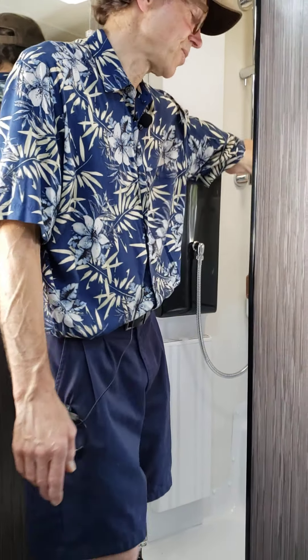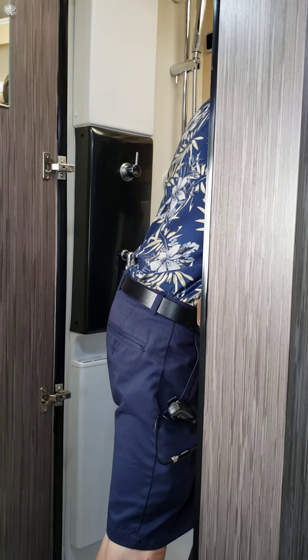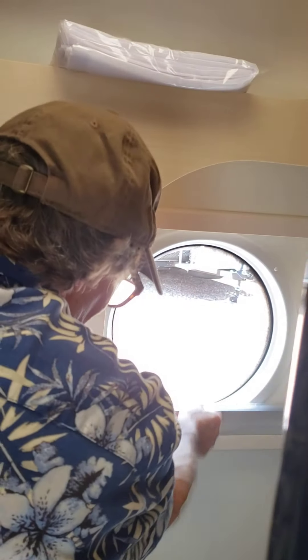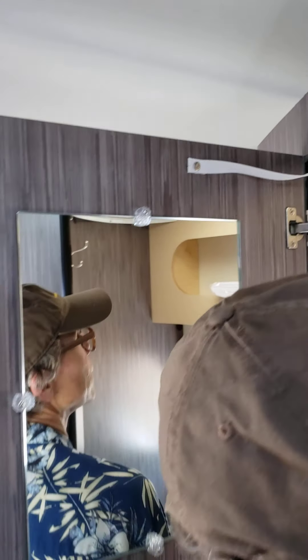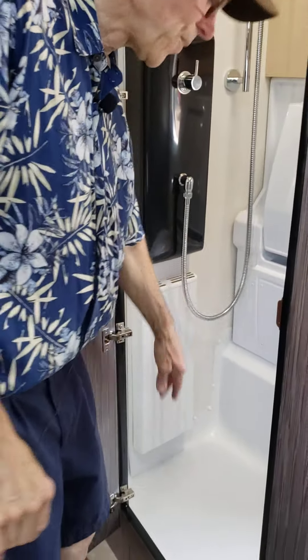I want to show you the floor and the window covering here — it's like the other one on the other side, and it adds a lot of light in here. There's a hook for your shower curtain — it's very important that you put the shower curtain around before you start using it. We've got some wall hooks in here and a mirror. It's quite a comfortable and well thought out shower.